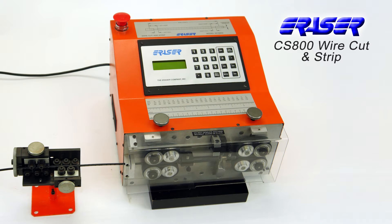The CS800 wire cut and strip from the Eraser Company is a fully programmable, fully electric benchtop wire cutter and stripper.